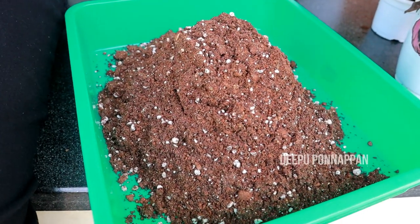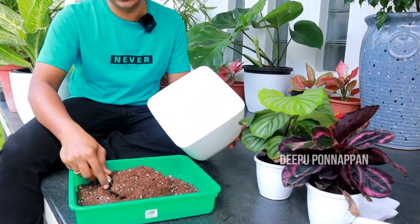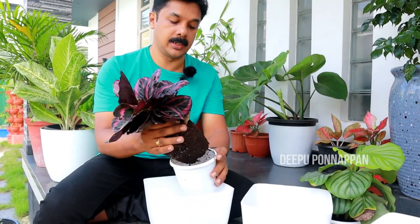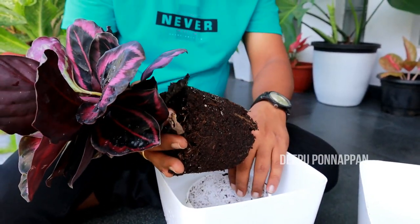We can select a little bit of water in the pot. We can add a little bit of vermicompost and a little bit of perlite. We can add a little bit of water in the pot and clean the plant in a healthy way.